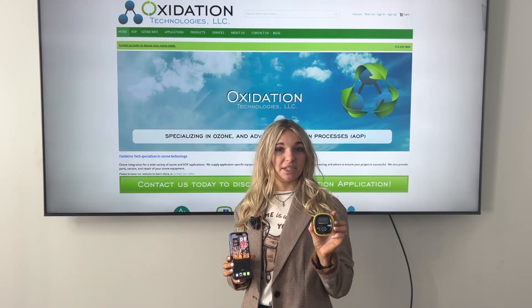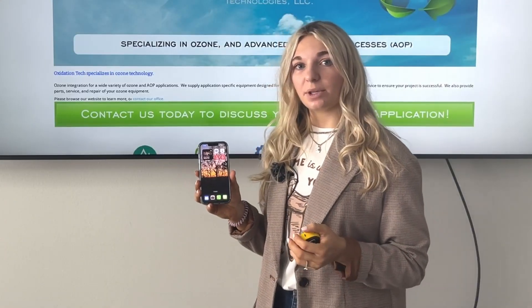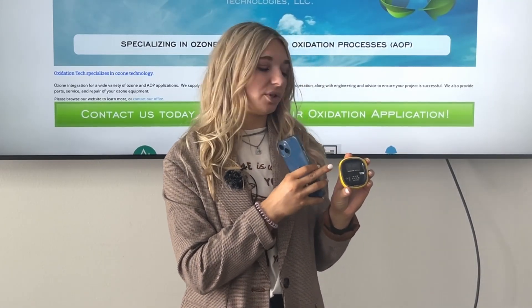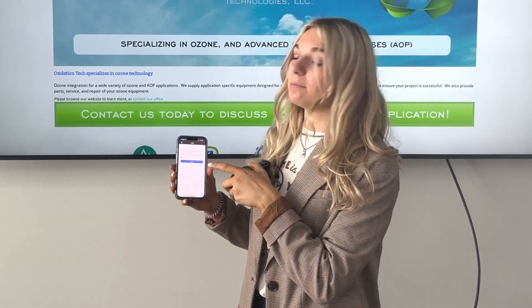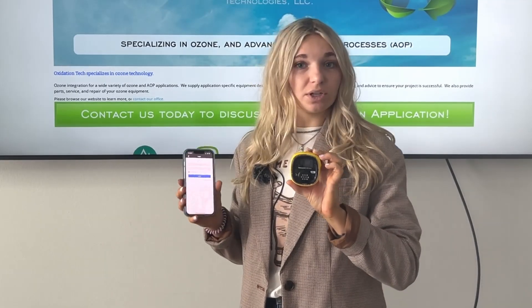One of the neat things that sets the BW Solo apart from other gas detectors is its ability to be compatible with your smart device. There are two apps that Honeywell has developed: the safety configuration app and the safety communication app. In order to ensure your ability to download both, you'll need to make sure your Bluetooth is on. Go to the settings and make sure your BLE is turned on. Once that's on, you'll be connected to your smart device. On the device configuration app, you'll be able to change your high and low alarm settings without going onto the device itself. The safety communication app gives you real-time data as long as the device is connected to Wi-Fi, so you don't need to be on the job site to see what readings you're getting and to ensure your company's safety.